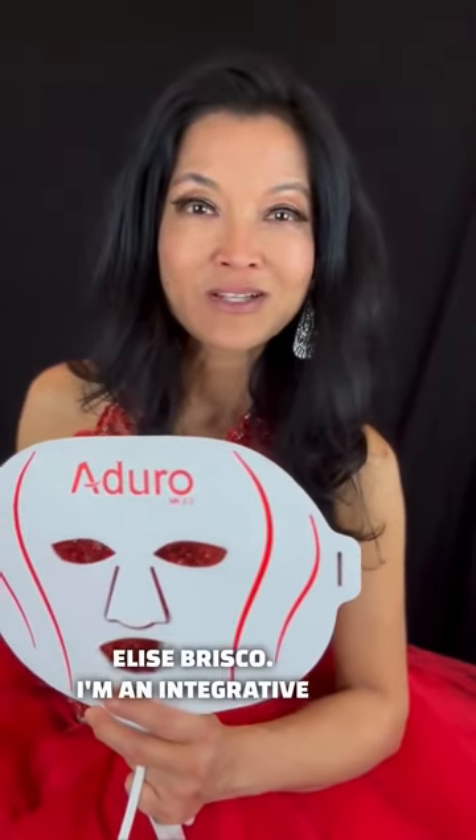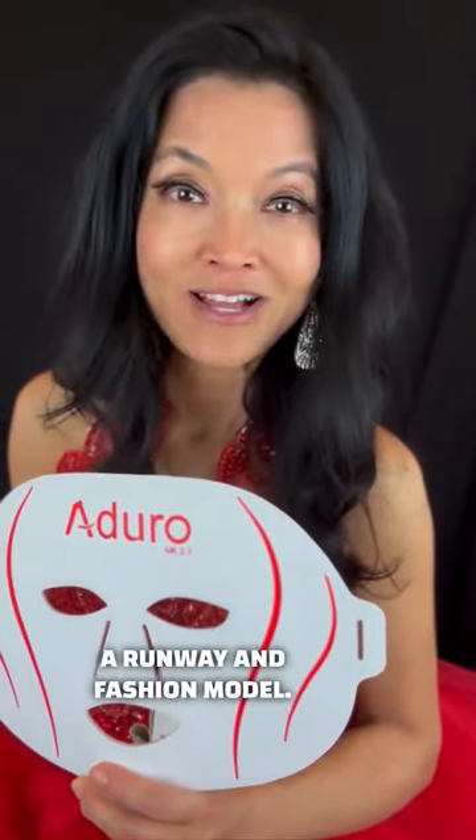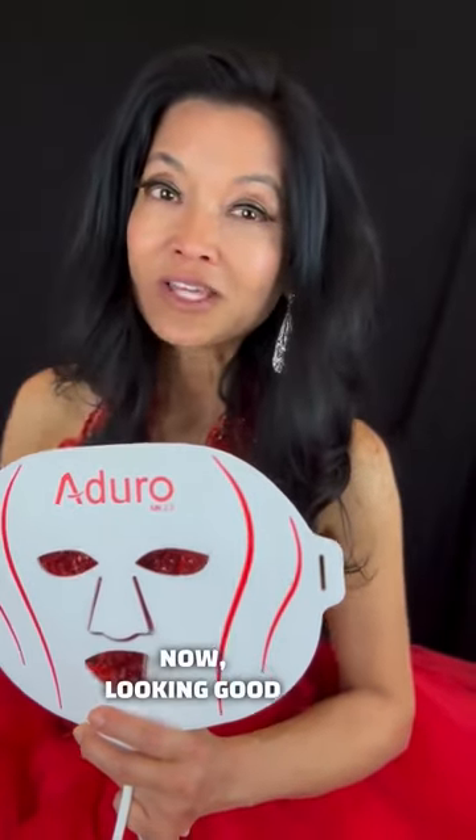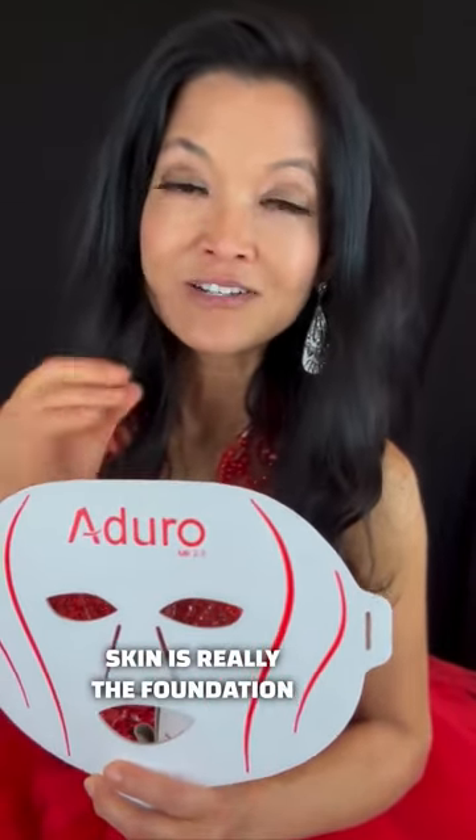Hi, I'm Dr. Elise Briscoe. I'm an integrative optometrist and clinical homeopath, and I'm also a runway and fashion model. Now, looking good is important, but having healthier skin is really the foundation of beauty.